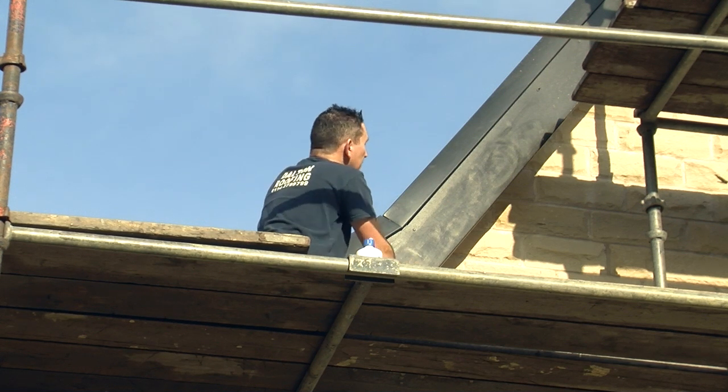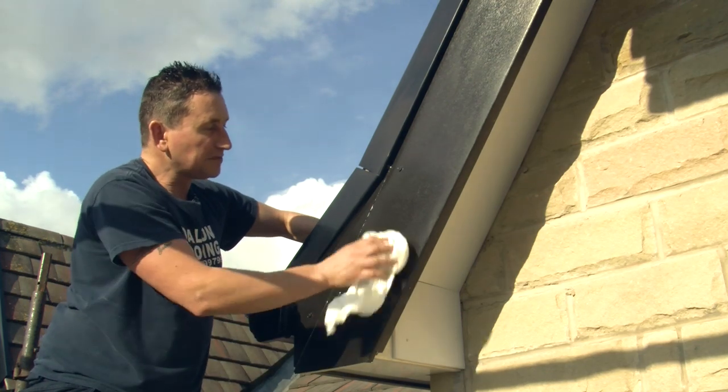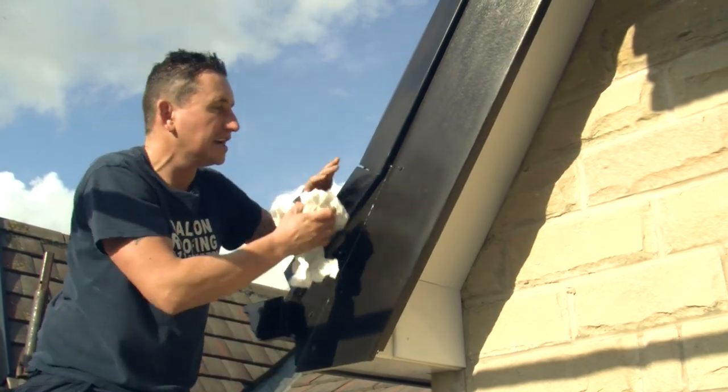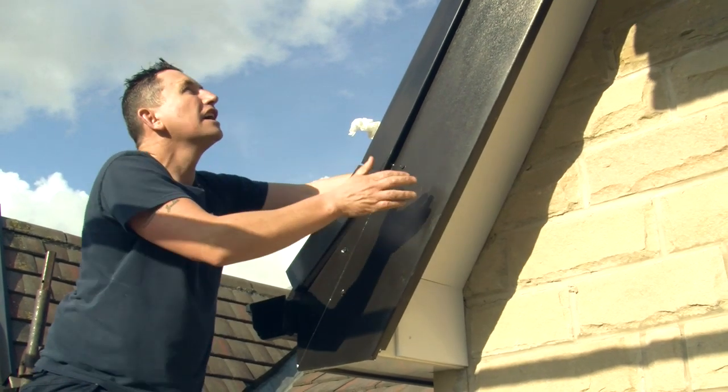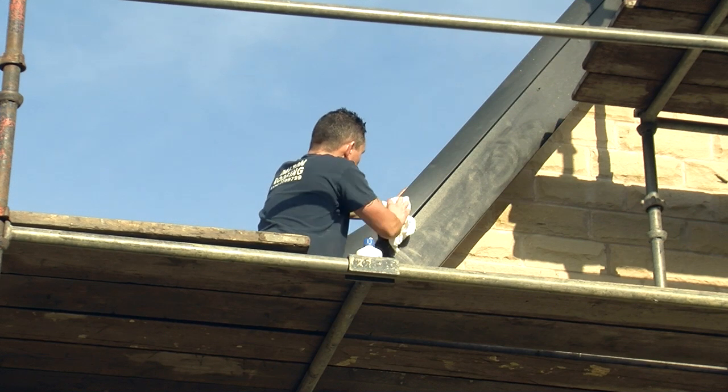I've just replaced it — before I had a timber one on and I put a nice black UPVC one. This is made from Euracell 90mm thick UPVC. It's rock solid stuff and it will undoubtedly outlast wood, and there's no maintenance.